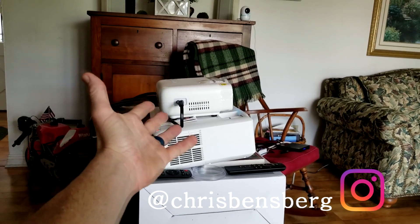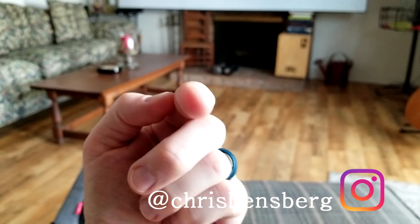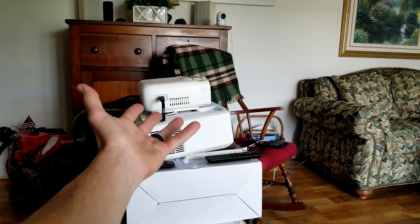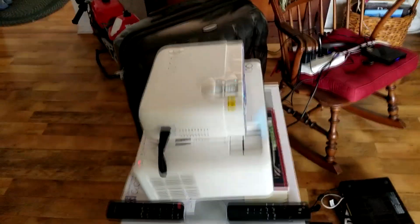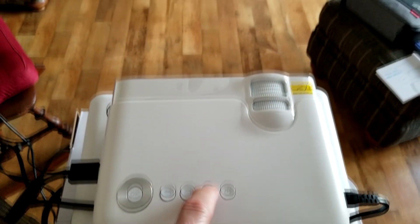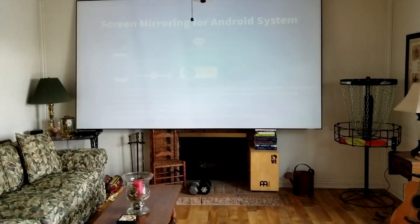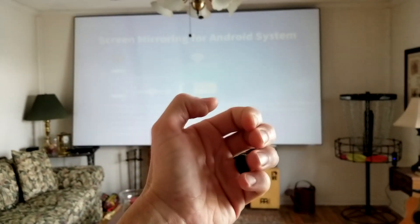I'm going to show you how to screen mirror. Whatever device you are mirroring to — a television or a projector — you want to make sure the settings of that device are set to screen mirroring. With my projector, it's either HD or screen mirroring. Once I'm in screen mirroring I just leave it. If you have a television, go to its settings and select screen mirroring, then we move over to the phone.